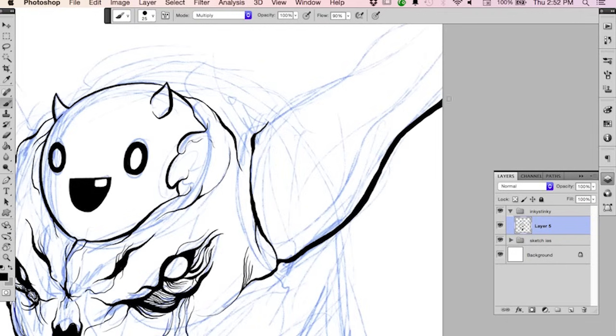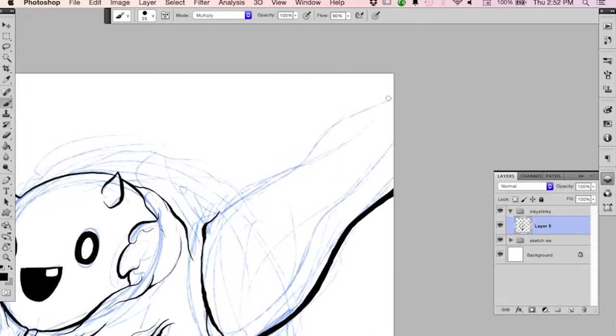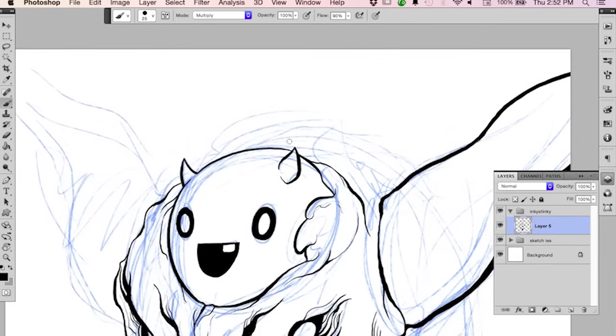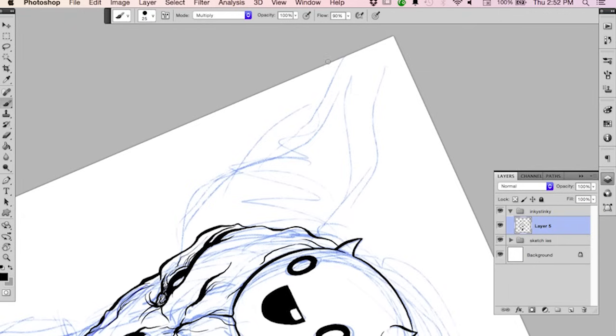I personally prefer using pen and ink and actual physical media, but for speed's sake and for corrections I work digitally — I don't have to wait for drying times, I don't have to worry about smudging, and I don't have to worry about knocking over my bottle of ink.